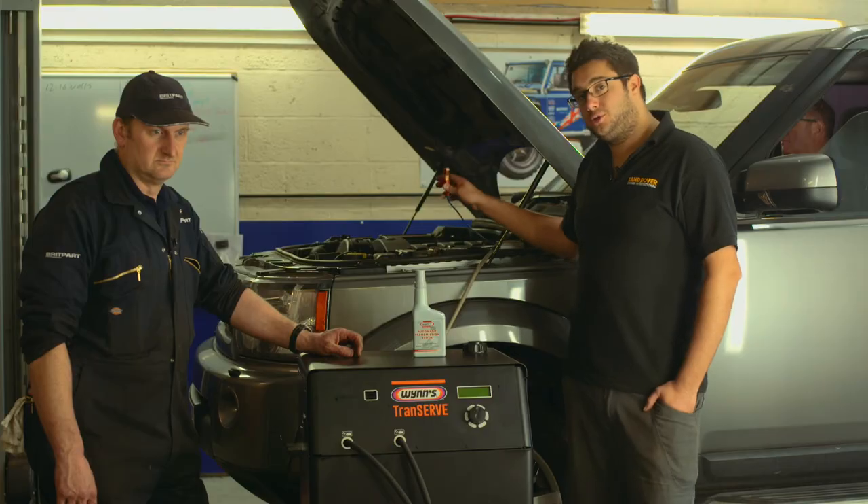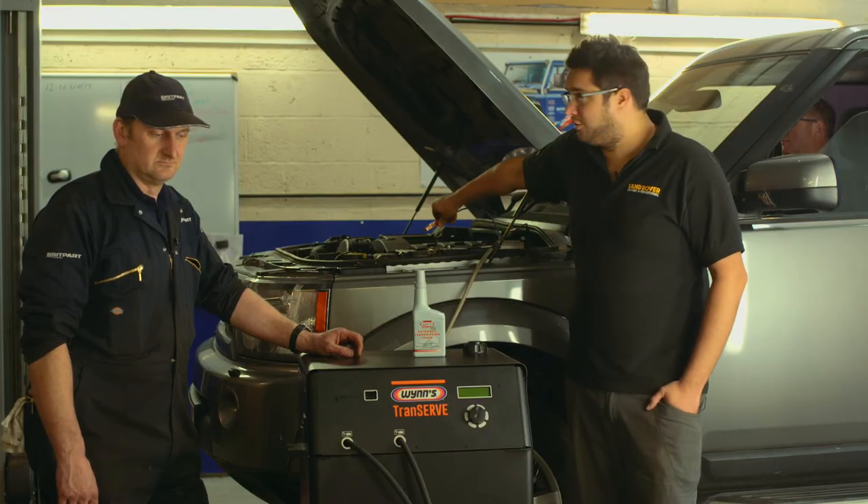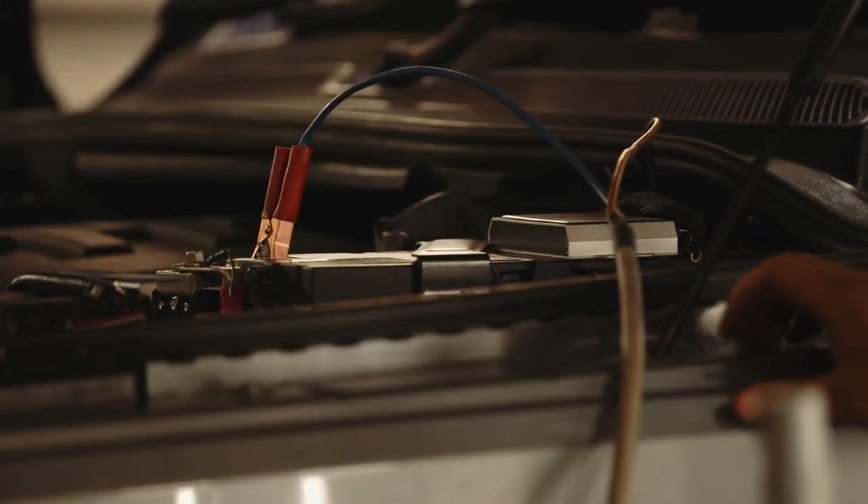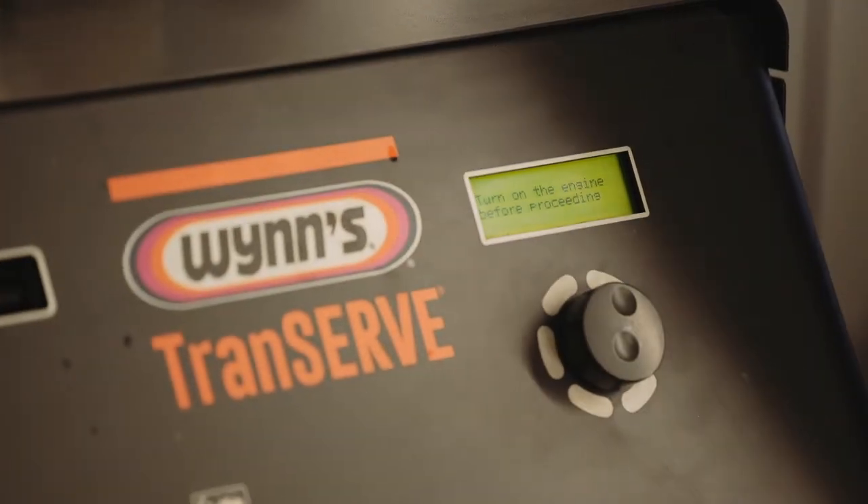The next job is to plug the machine onto the vehicle's battery, which will power it up. The machine will start up and it will then ask us to run the engine on the vehicle.